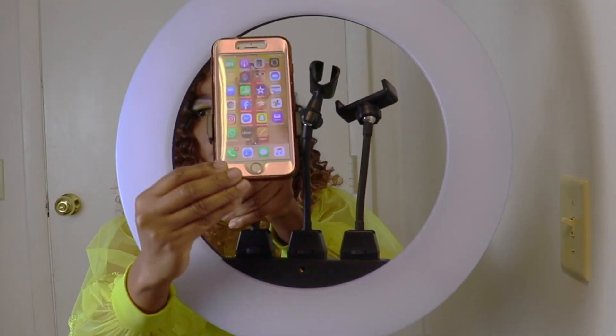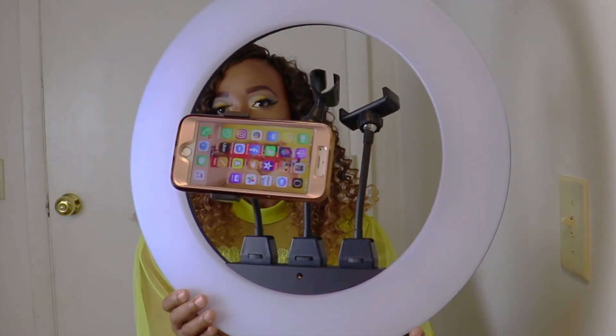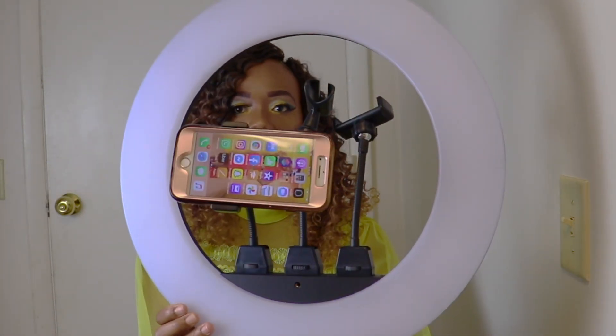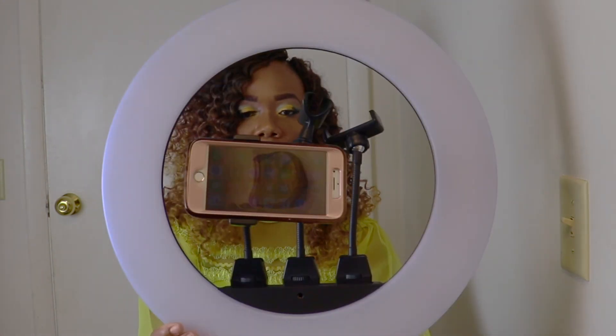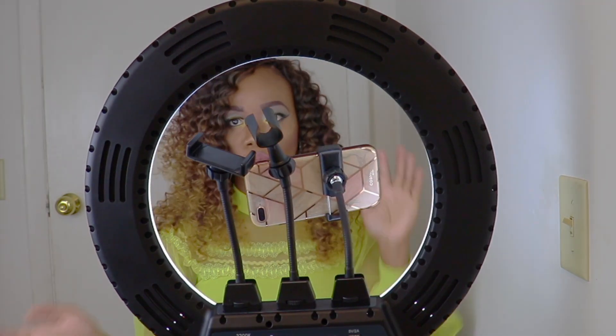I'll place my phone into the phone mount for you guys to see. These mounting holders are very sturdy — you don't have to worry that your phone is going to fall. It is very sturdy.